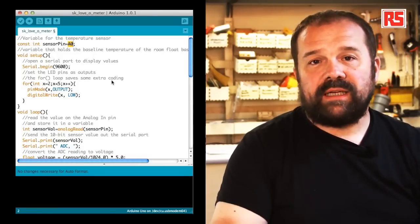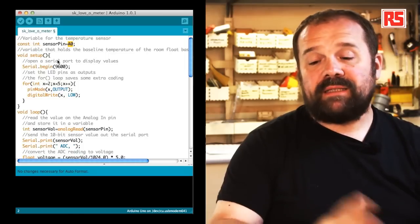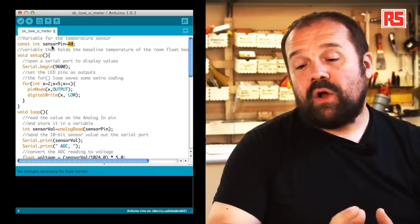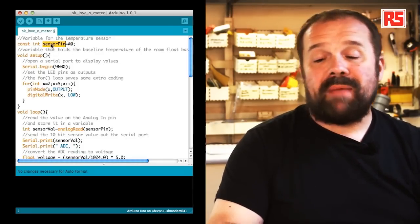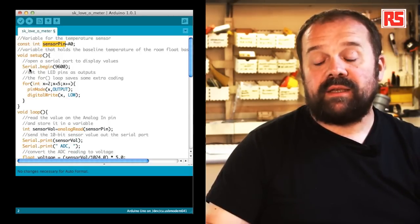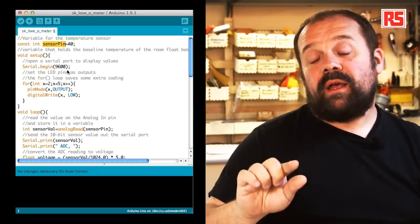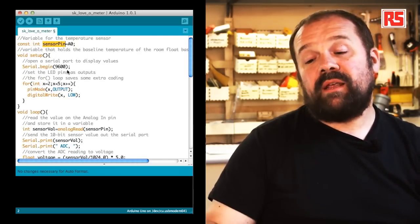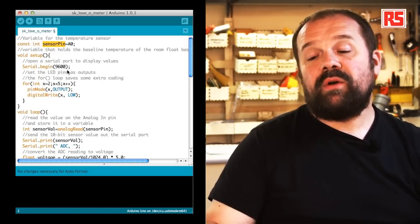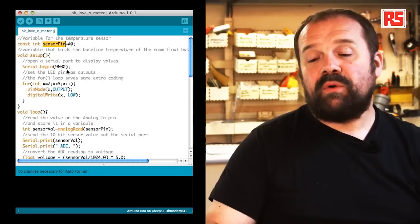Let's have a look at the code for this example. You can see some familiar elements like the setup function. We define a constant called sensorPin that maps to analog input zero, A0. This allows us to change the input pin if we want to, and it gives a meaningful name to that particular input so we know that the temperature sensor is connected there, making the code more readable.